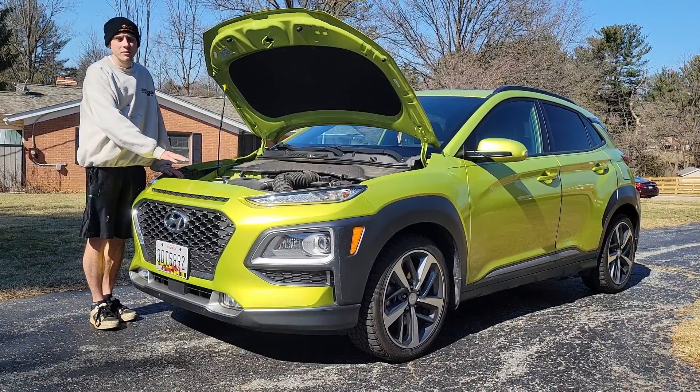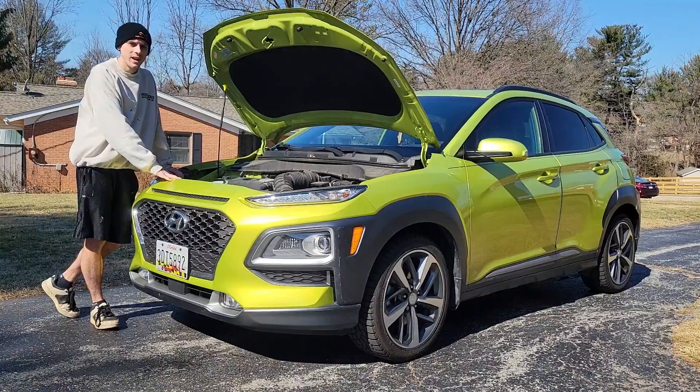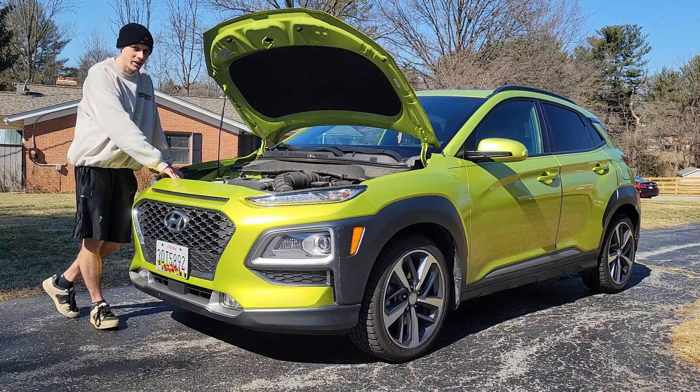What's up guys, welcome back to the channel. Today I'll be showing you how to replace the oil in your Hyundai Kona. This is a 2019 and it has the 1.6 liter TGDI engine in it.